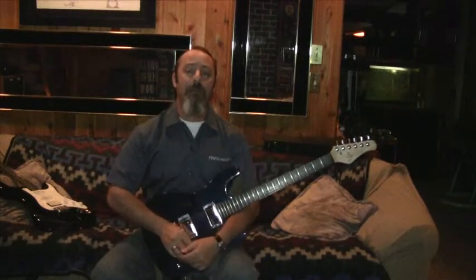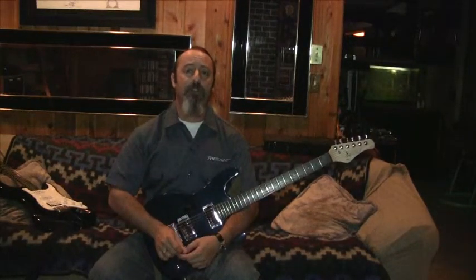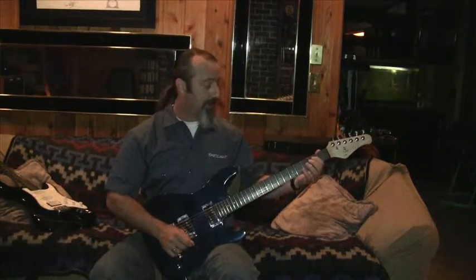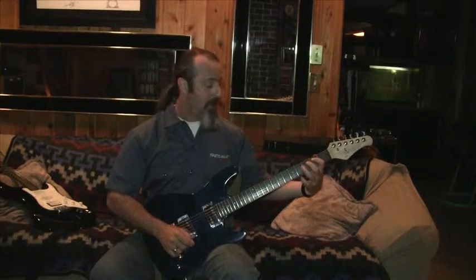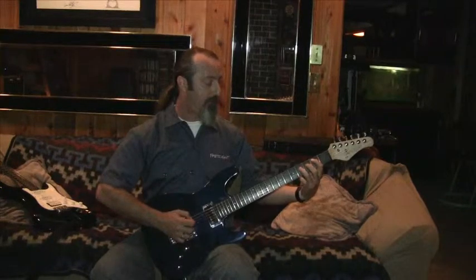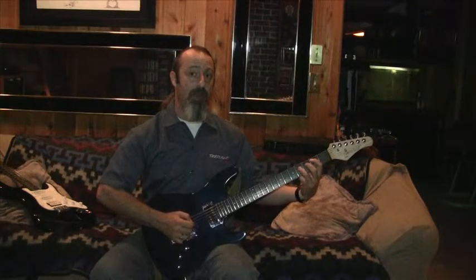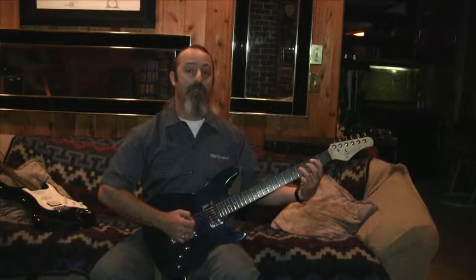Now we're going to try Blues Ending No. 1. Blues Ending No. 1 starts off with your first power chord. First finger on the 2nd fret of your A string, and then 3rd finger on the 4th fret of your D string. Both those notes, make sure they sound okay by themselves, and play them together.